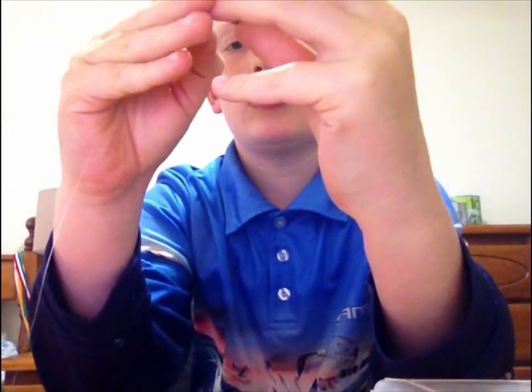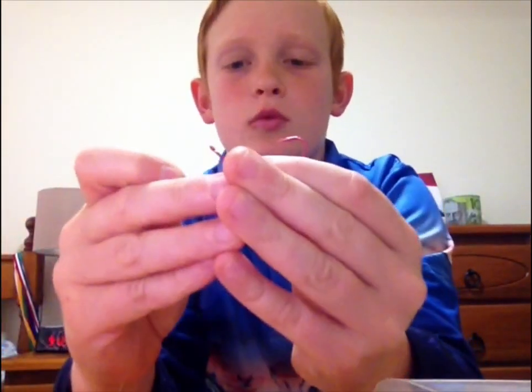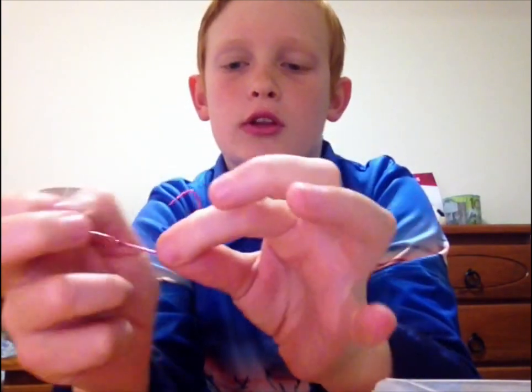First, put the two sinkers on like that, and then grab your hook and go like that. You can do whatever knot you want — I'm just going to do a half blood knot.